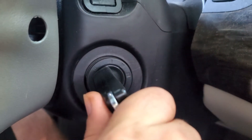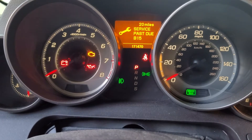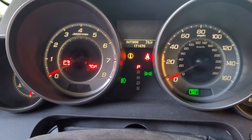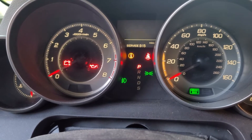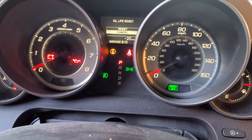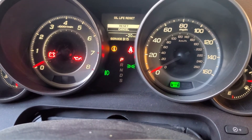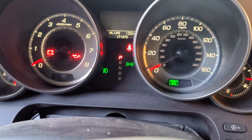Now turn your key into the second position. Your computer will come on. You're going to scroll using the scroll up or scroll down button until you find the temperature or the mileage for your oil. Once you find that, press and hold the reset button. Once the reset appears, you're going to scroll up to highlight it and press the select and reset button one more time. And now your oil life will go back to 100%.